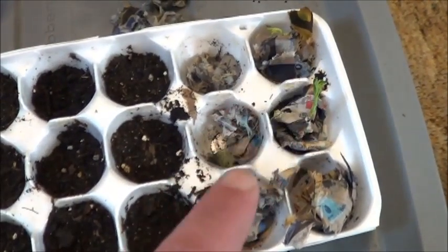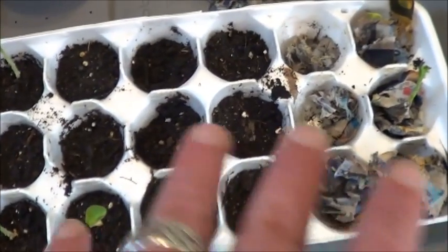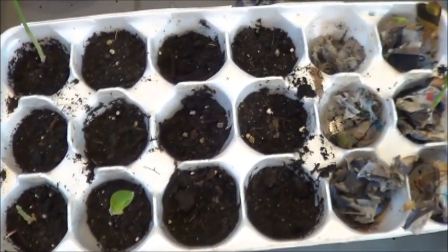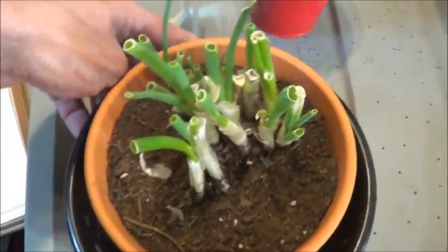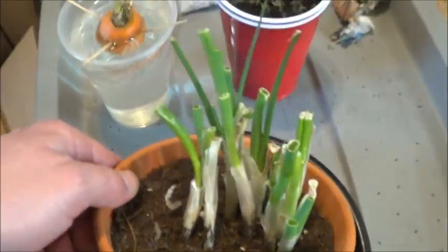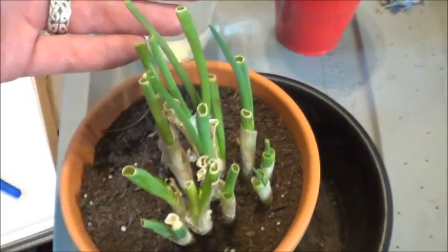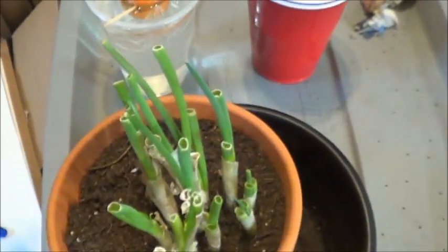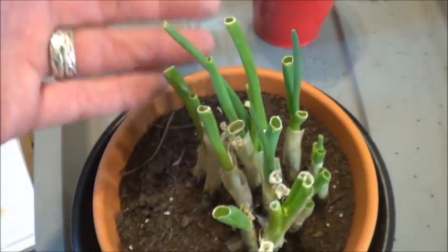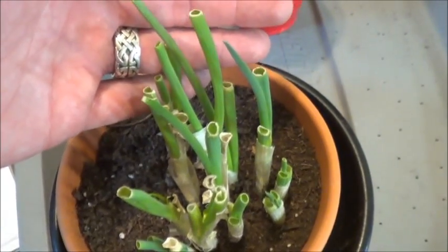I'm going to transplant those two into some soil and get them out of the newspaper, and probably fill the rest of this up with corn seedlings, because what am I going to do with three stalks of corn? Next, let's take a look at those grocery store replants. As you can see, the green onions are doing great. They're kind of short right now because we had some egg salad the other day — what's that without green onions, right? Clear cut, and let these guys grow again. Green onions definitely do work to replant from the grocery store.